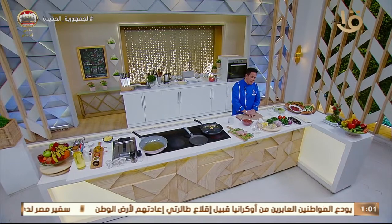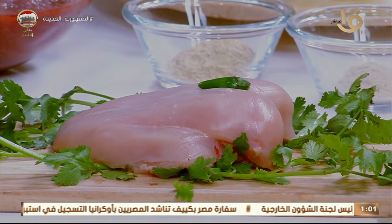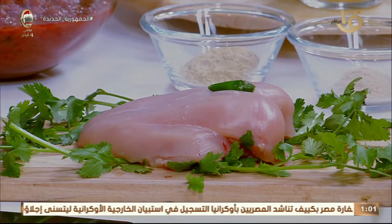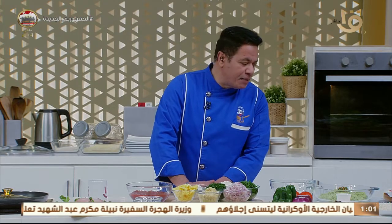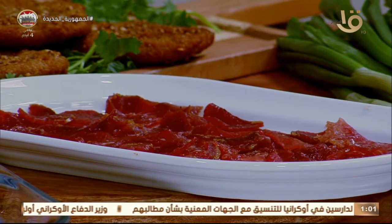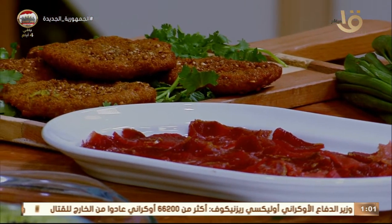المفاجأة إننا هنعمل عجينة البيتزا من غير خميرة. معنا كمان الشيكن تندر الكريزبي زي المطاعم، تعملوها في البيت سبيسي أو مش سبيسي حسب رغبتكم. وكمان الباسترمة، هنعمل الطعمية محشية باسترمة بفكرة الشيف المغازي للمبتدئين في المطبخ ولكن من غير ما نحمرها في الزيت.